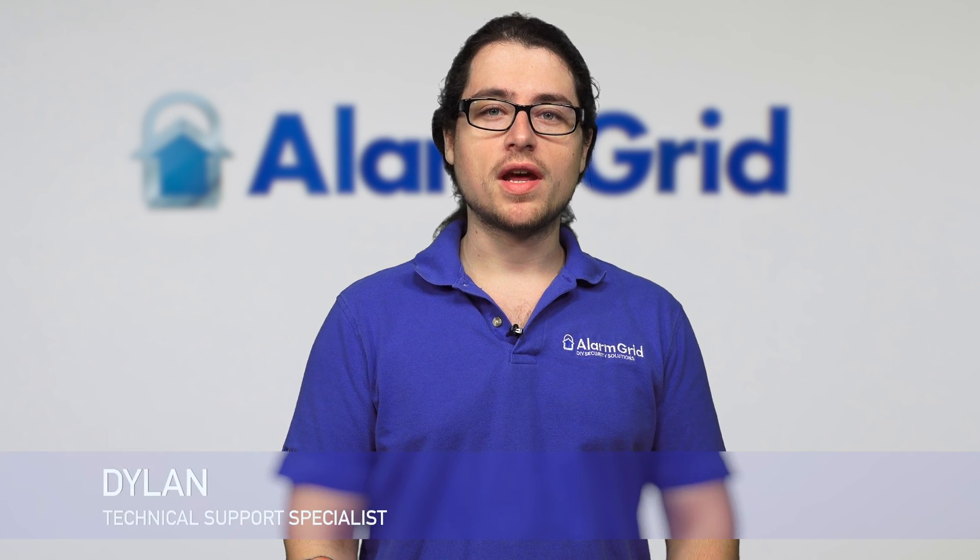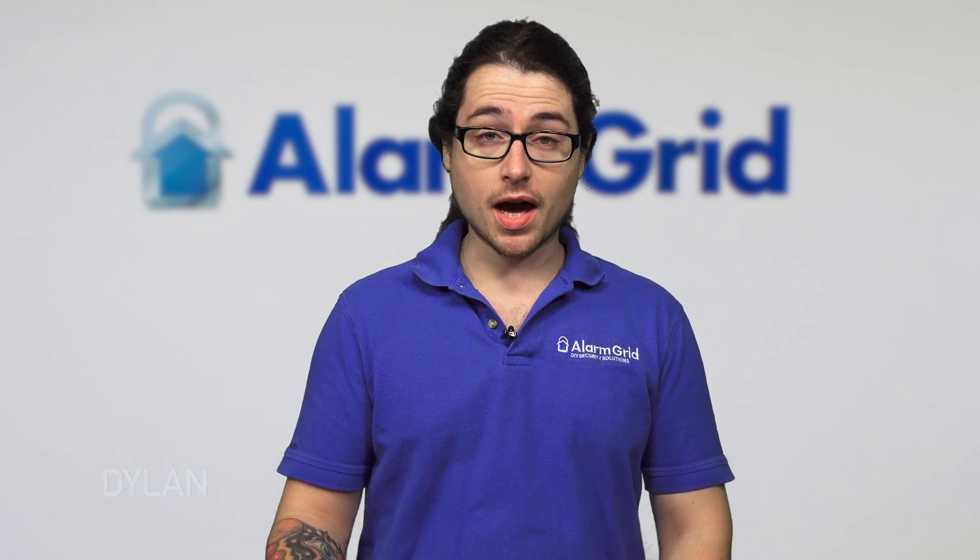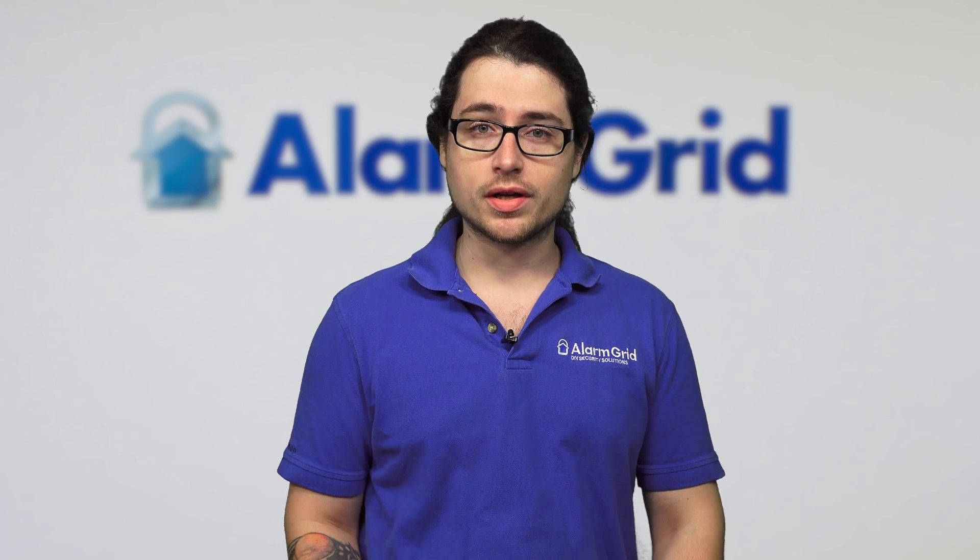Hey DIYers, Dylan here with Alarm Grid. Today we're going over how to get rid of the 950 com error on a Lyric controller.